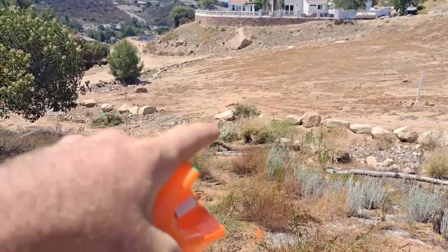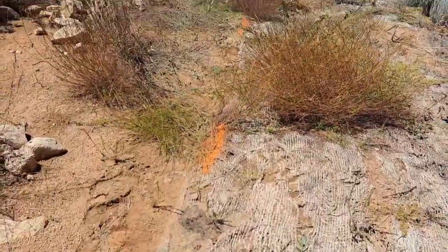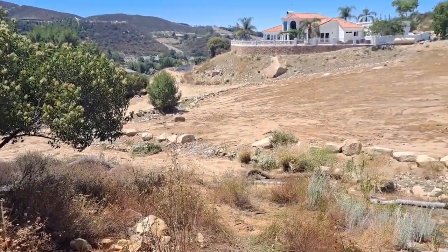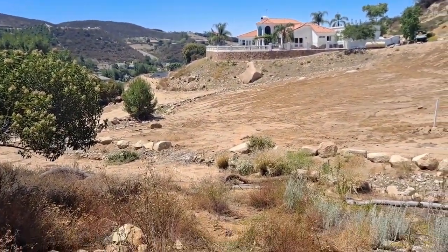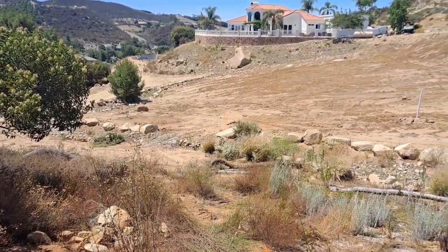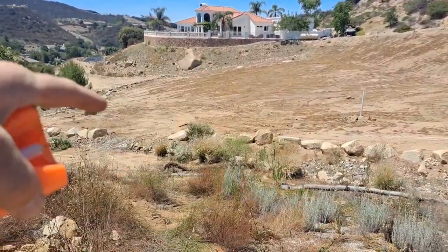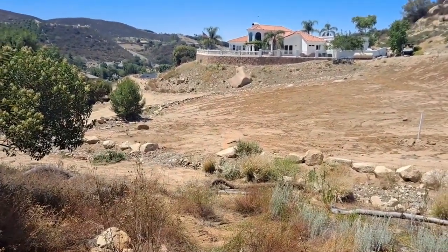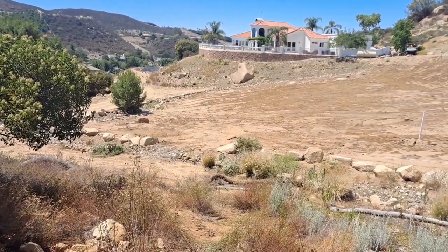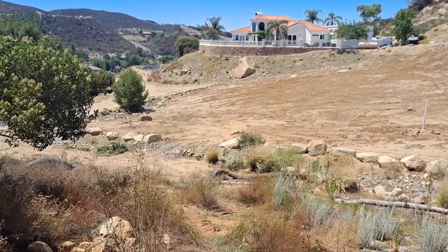So just using some orange paint here to approximate where I put the water line looking back. I should have put a bunch of flags up. It didn't really dawn on me that the leech lines for the septic would have to cross over it. So I watched some of my old videos — they did help a lot. I have a pretty good idea of where that water line is.